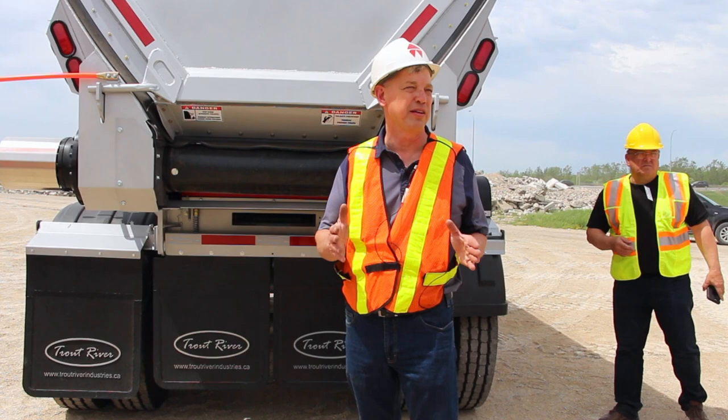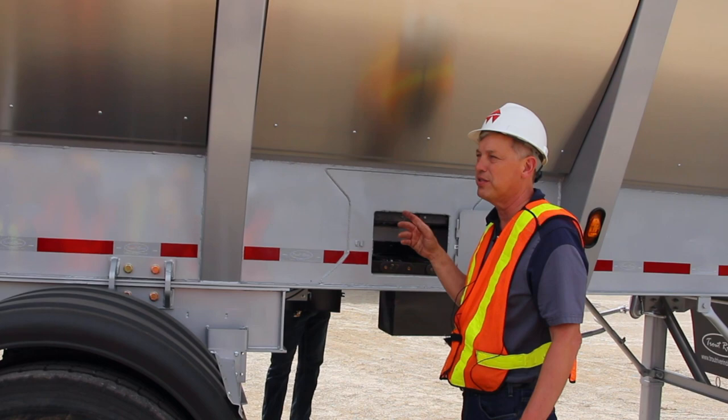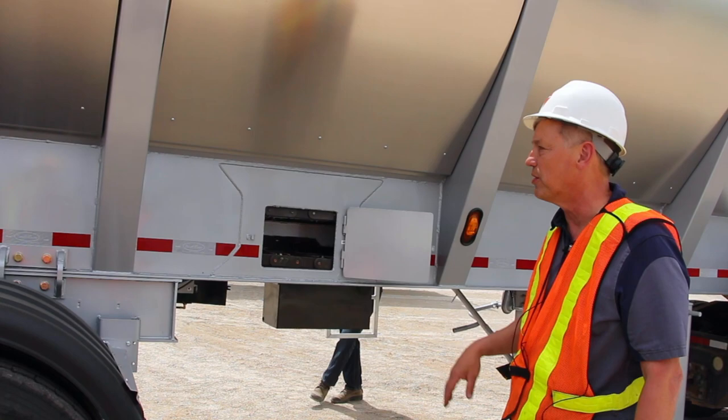Our competitors have up to — I think the widest is 32 inches. This particular trailer has an aluminum skin on it. Behind the aluminum skin is a water-resistant insulation — it's bubble wrap, you might say. It's put in place to keep the asphalt a little bit warmer. That's optional; you don't have to have it. Some guys like it, some guys don't.